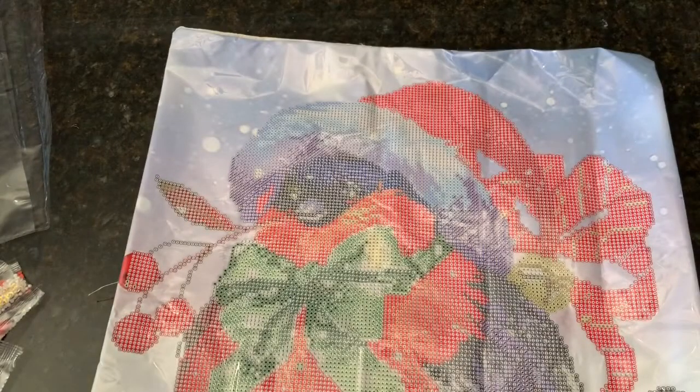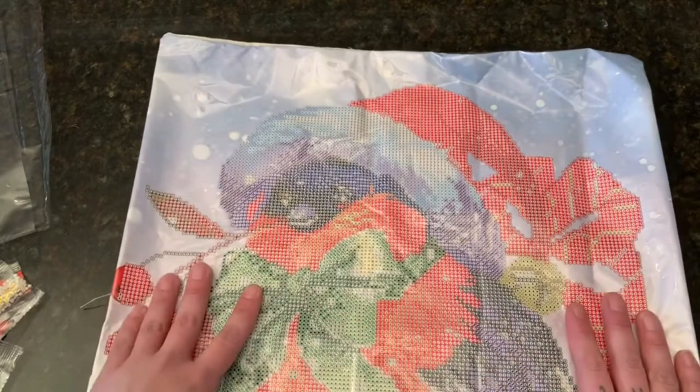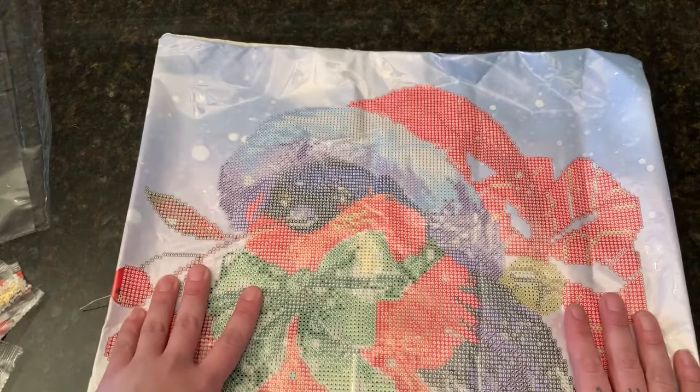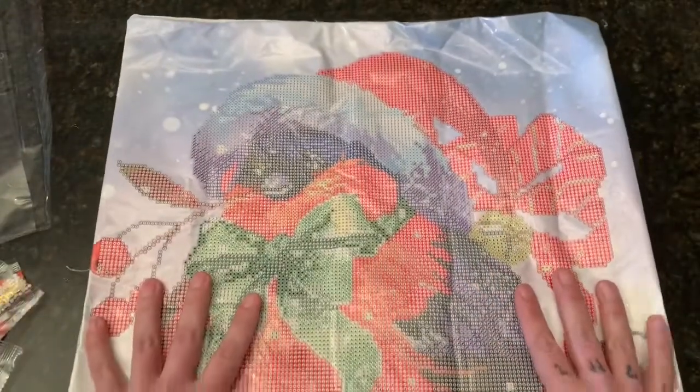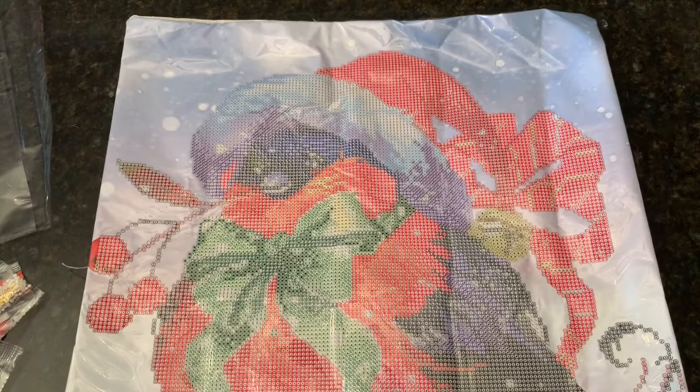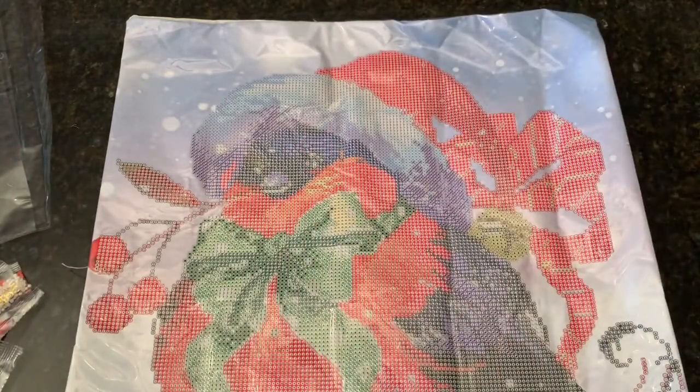This cushion is so cute — I'll be starting it probably in the next few days. It won't take me long. It is Christmas season and I'm only doing Christmas-themed diamond paintings. This is what the back of the cushion looks like — you've got your zipper here, it feels good, it does not feel cheaply made whatsoever. Tomorrow I'll be announcing the winner of the mini giveaway I did on Friday.